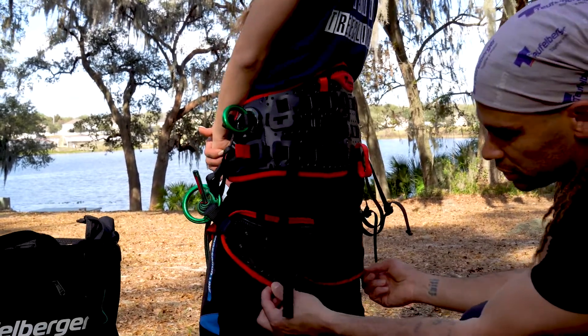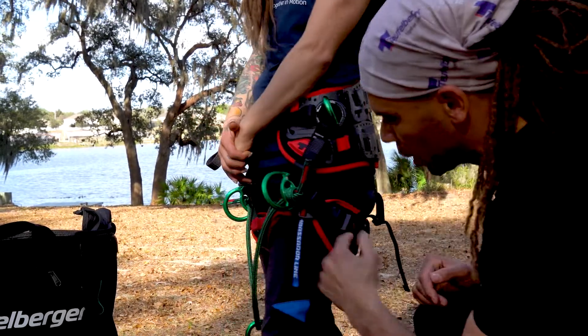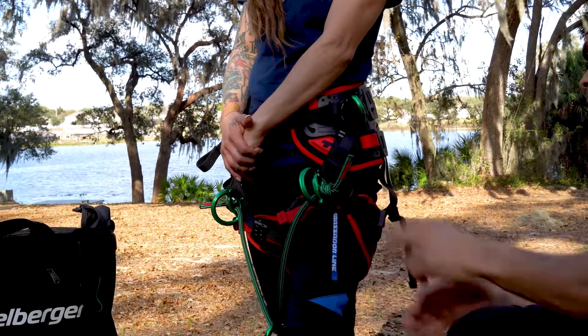The first thing will be the pads — the leg pads. We can replace those. We've got the leg loops that work all the way around — the leg loops and the leg pads.